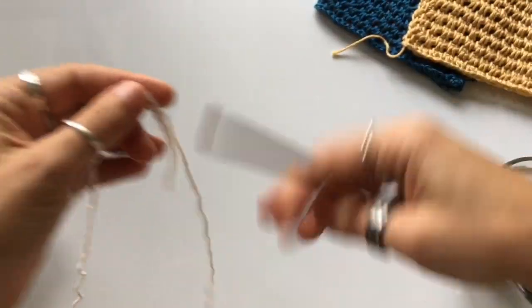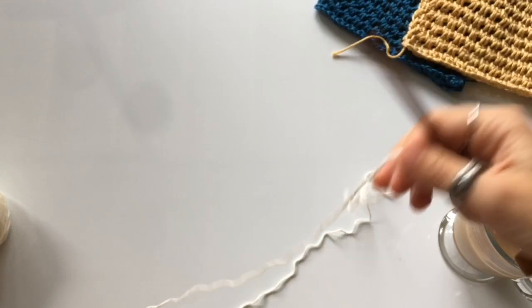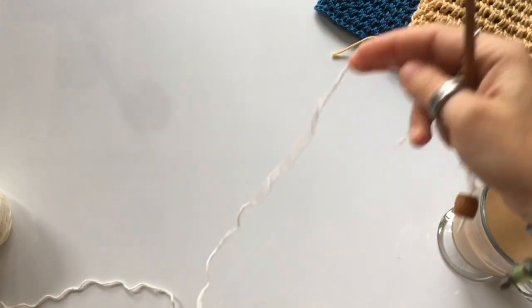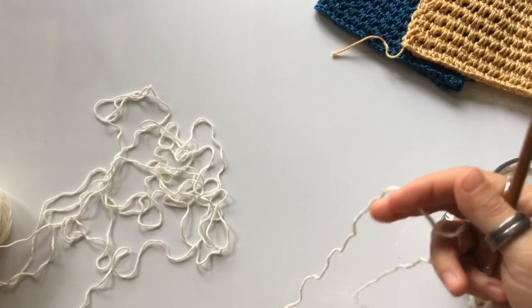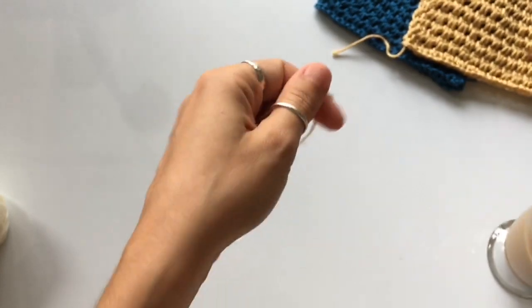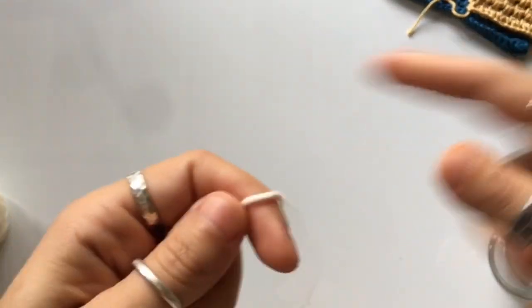I don't even know where the end of my thread is. I just filmed the Spanish tutorial, so I make the sample and then I have to pull it apart to film the English tutorial. Look at all this mess — there's yarn everywhere. Alright, let's get moving.